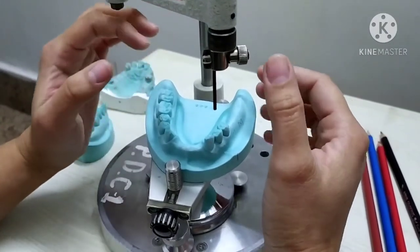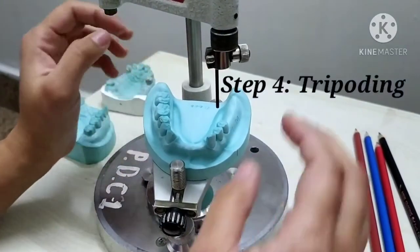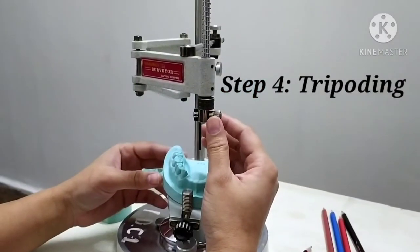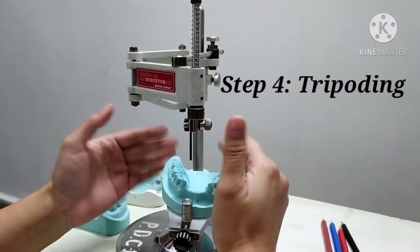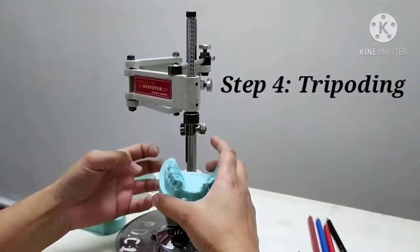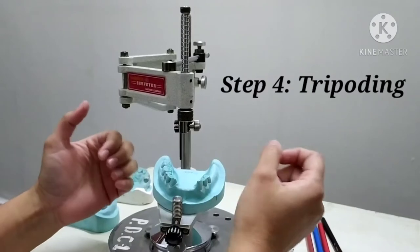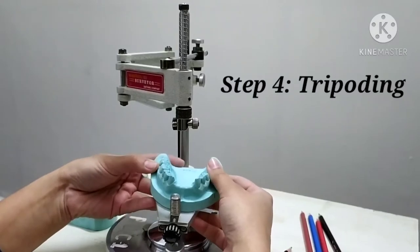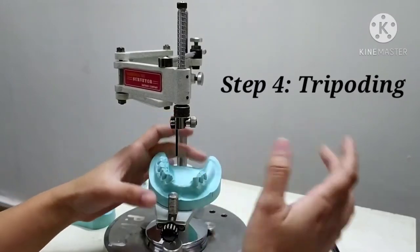The fourth step is also important. After the final tilt of the cast has been selected, it must be recorded so that the cast may later be repositioned precisely. This procedure of recording the tilt of the cast is known as tripoding. The purpose of tripoding is to copy or duplicate the tilt given to the diagnostic cast onto the master cast. Tripoding can be done by two methods: anatomic or tissue surface tripoding, or art portion tripoding.